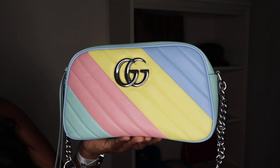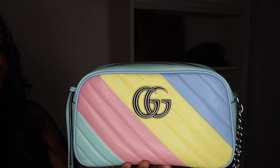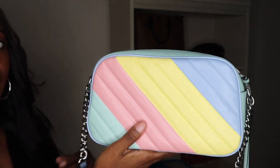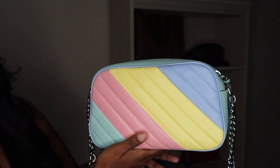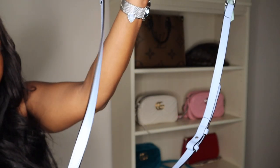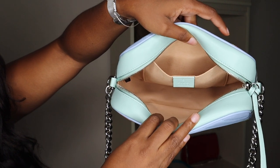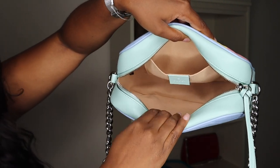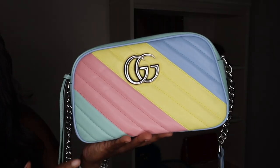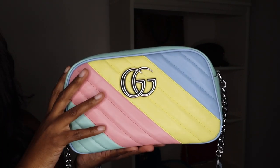You have that beautiful silver hardware, which all the bags from this pastel collection line had — really beautiful. Then you have the beautiful colors: yellow, blue, aqua, and pink — just super beautiful. The strap for this bag is the blue color. The inside of the bag is pretty much the same as most other Marmonts — that microfiber material on the inside — and you have your Gucci tag. I'll insert a clip from one of my other videos showing what fits inside a Marmont.